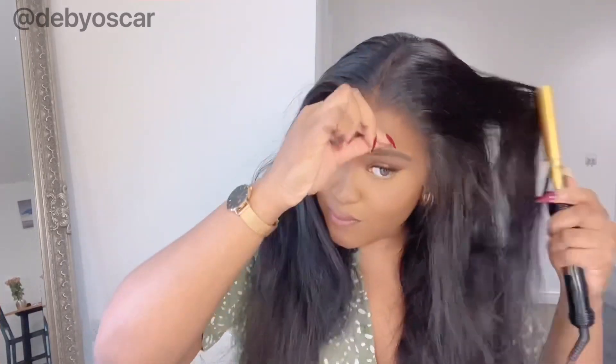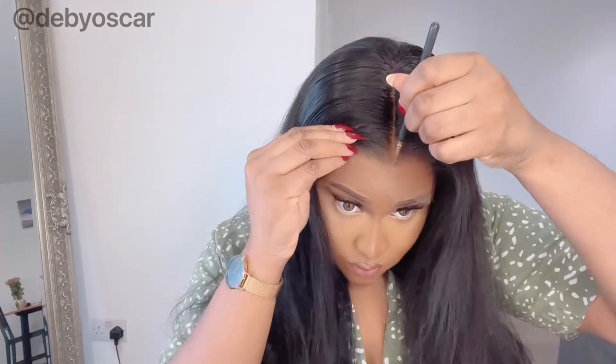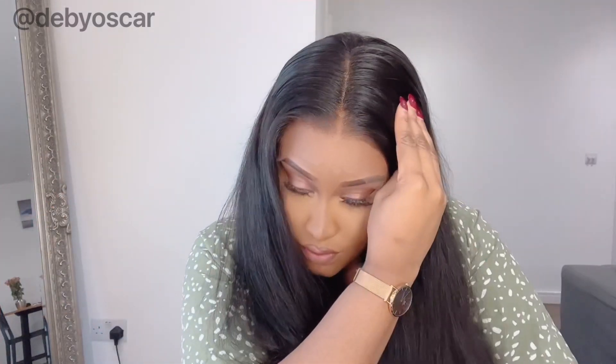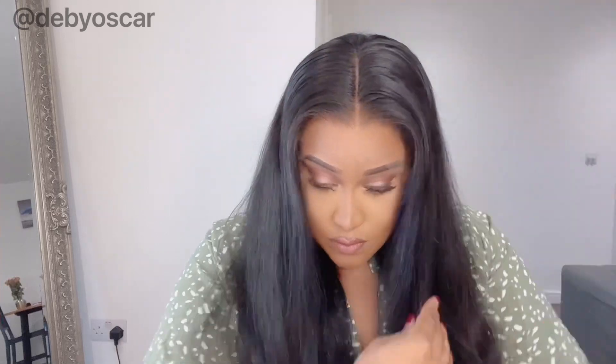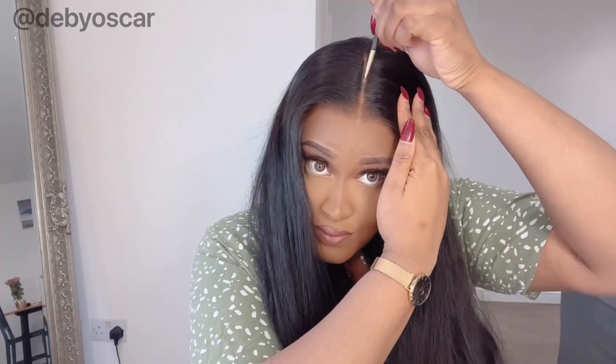I went in with my hot comb basically to just get rid of any flyaways, but as you can see the hair looks so natural, so all this is just me being extra — you don't have to do all of this. I like to go in with eyeshadow to make my parting a little bit more natural. People tend to use foundation or concealer, but I think powder looks better. Use a powder that doesn't have any shine to it and matches your scalp or skin color. I'm using the Patricia Bright Revolution palette — the brown at the top row — it's a really good color that matches most brown skin and it's cheap.